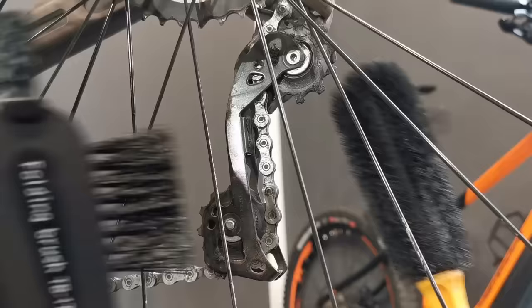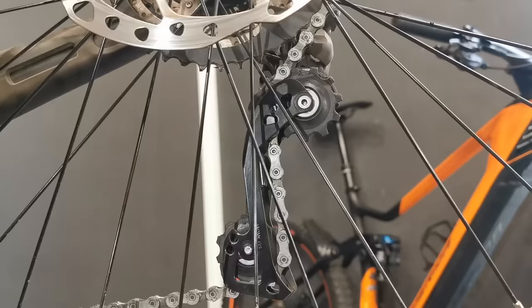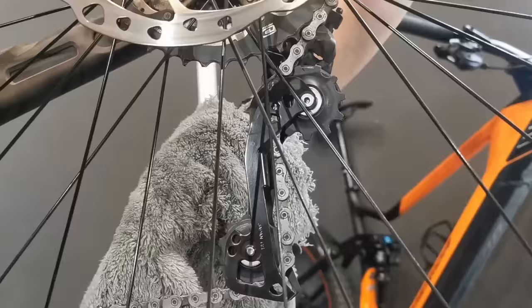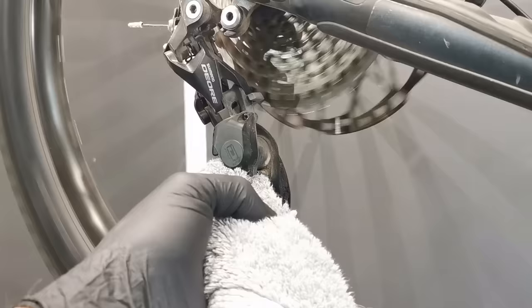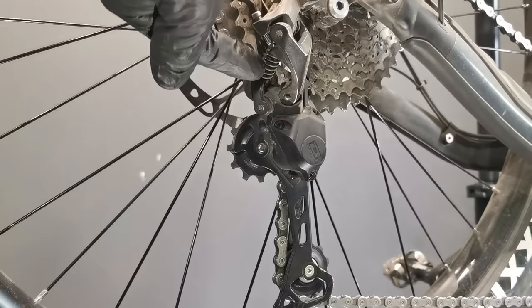Now the brush has done its job — it's time for a rag, or as you know, my favorite one is a towel. With the derailleur on the lowest gear we have the best access to the spring and all the pulleys here.